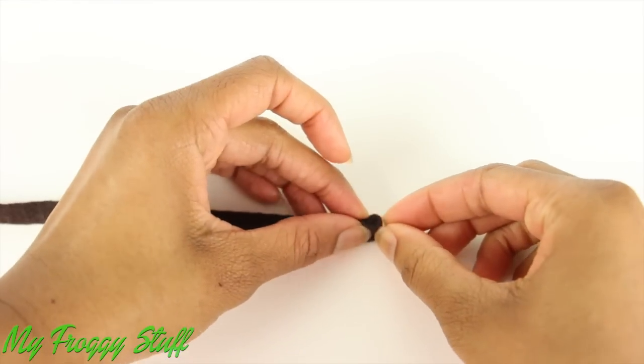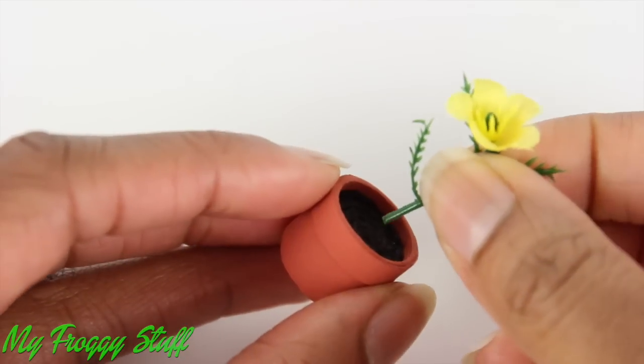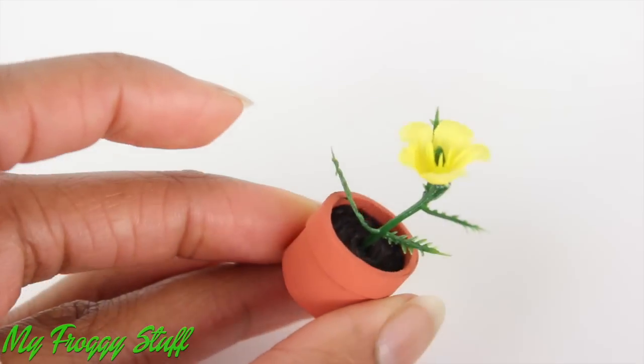Paint it with a terracotta colored paint to make empty pots. Cut and roll felt. Place it inside the pot for soil. I can push artificial flowers between the layers of the felt to look like something is growing.